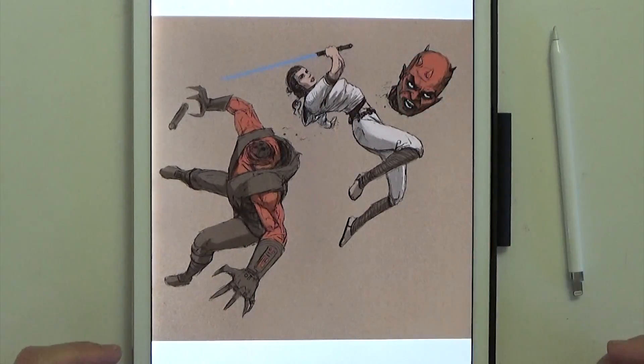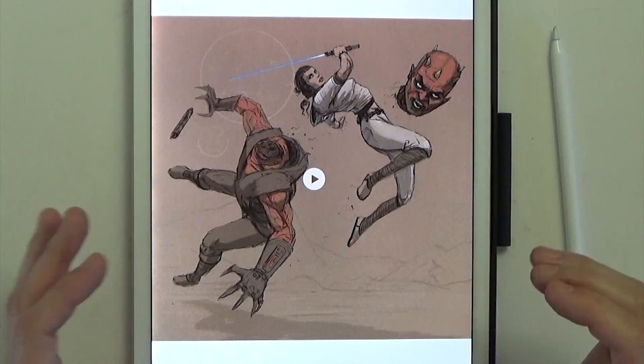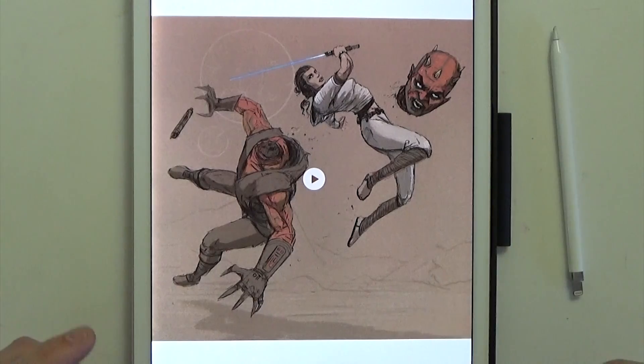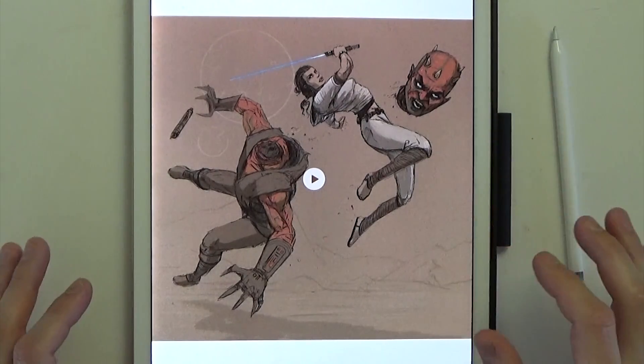You can see me add the colors a little bit — this is a little further along as a rough sketch, but still pretty rough compared to some of the other ones.